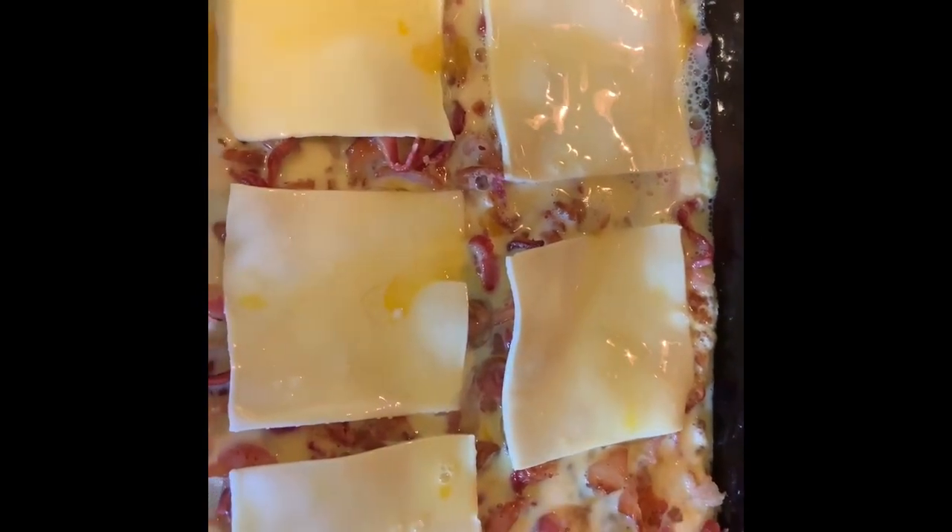Now we're gonna take our casserole and bake it at 375 for about 35 to 40 minutes uncovered, then let it stand about 10 minutes before you eat it.